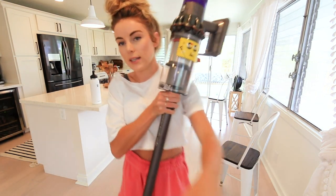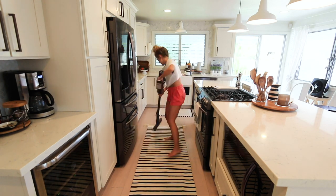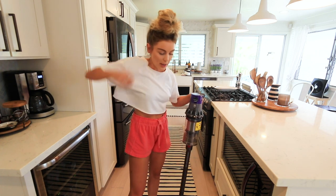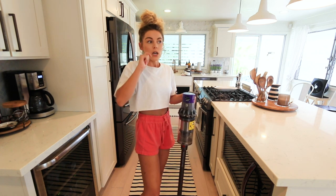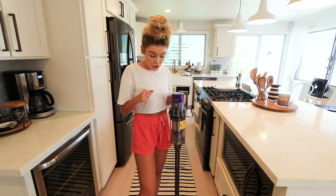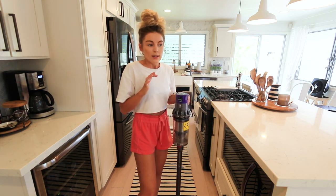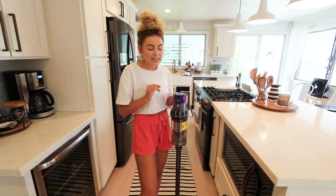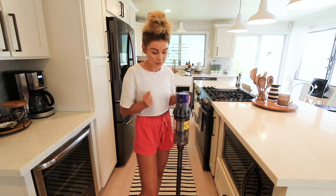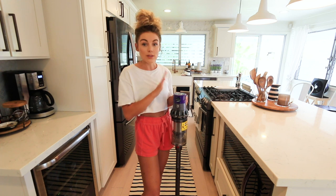Now we're going over to one of the rugs to test that out. I'm impressed — on my other vacuum it was just one on/off button and it would try to pull up the rug. I like that I have more control here, especially because there's so much dirt, dust, and sand that little rugs get dirty so fast. I love that I can quickly clean it rather than always having to wash or shake them out. I'm going to finish this area and then move underneath the couch and onto one of my thicker rugs.